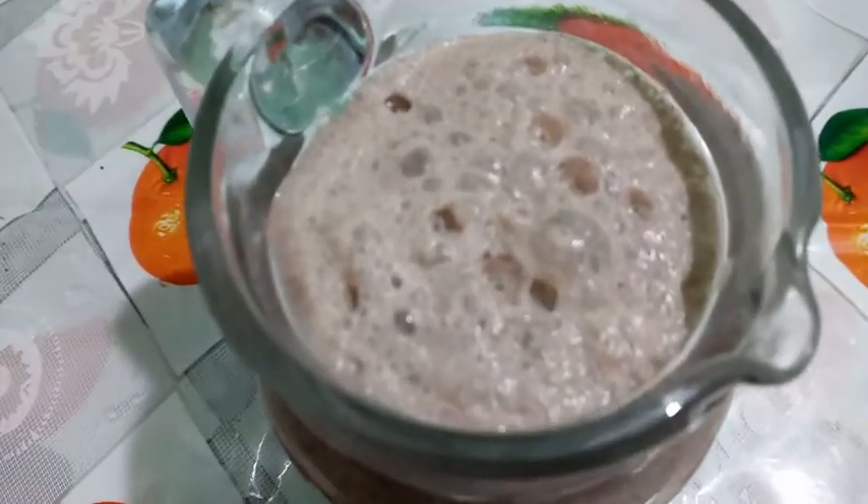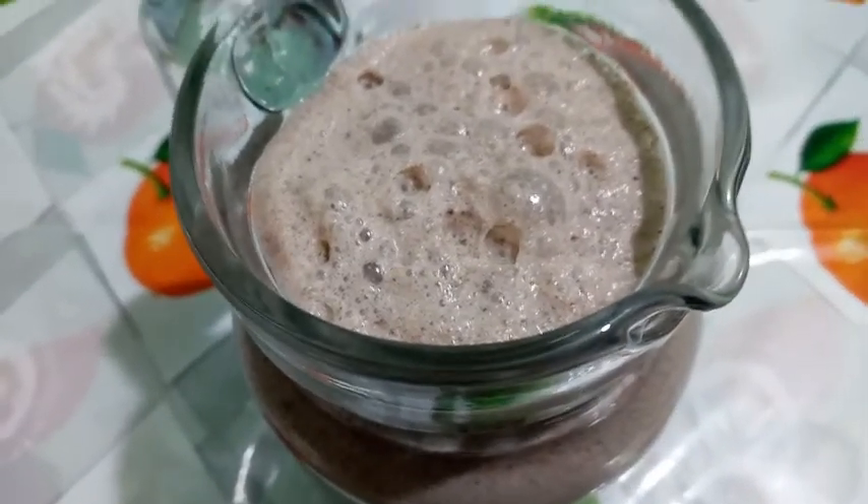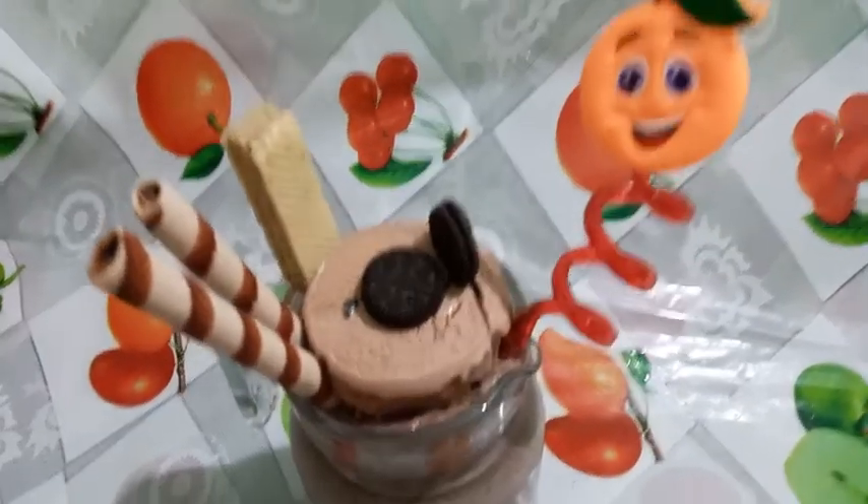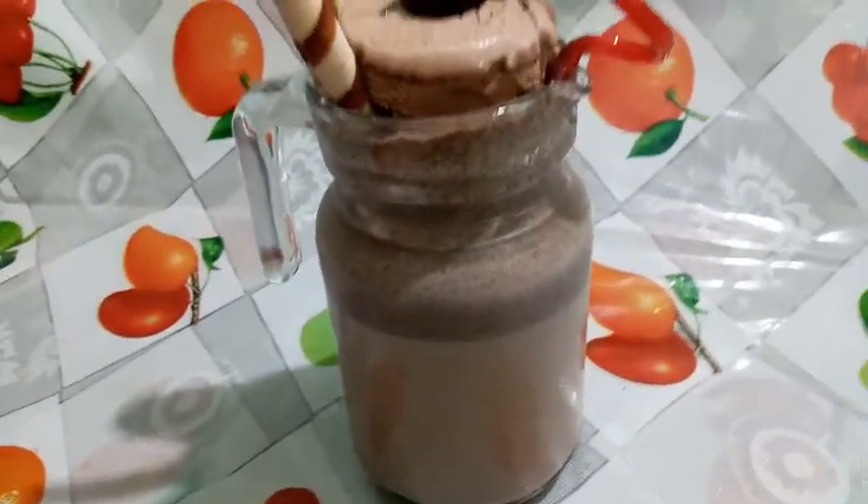Now we will add the topping. Our Oreo shake is ready. We have ice cream, Oreo biscuit, wafer, and chocolate stick topping.